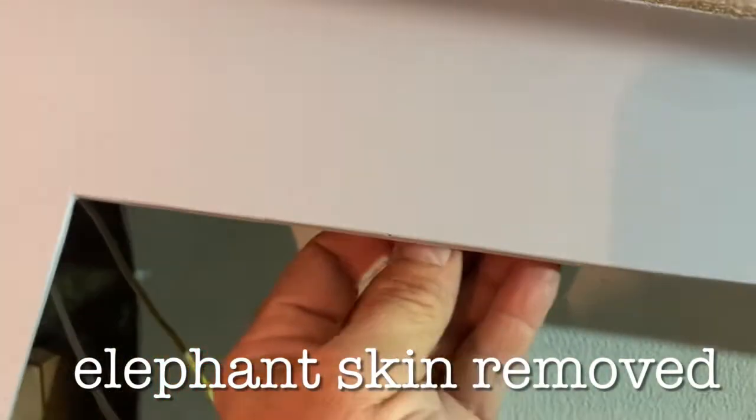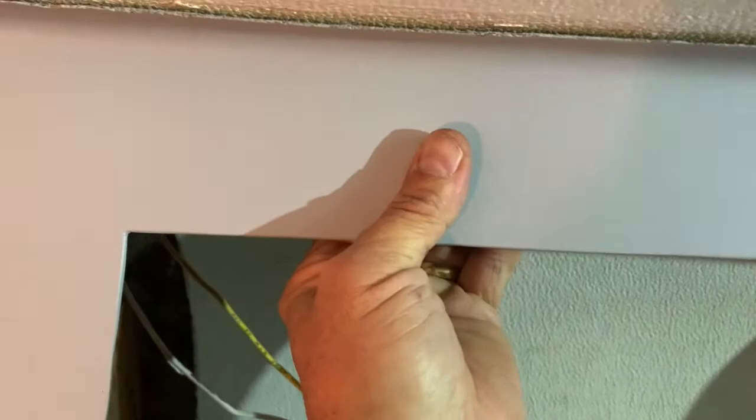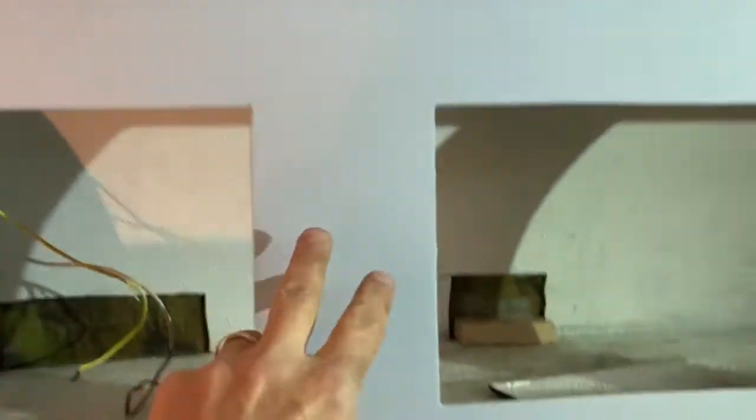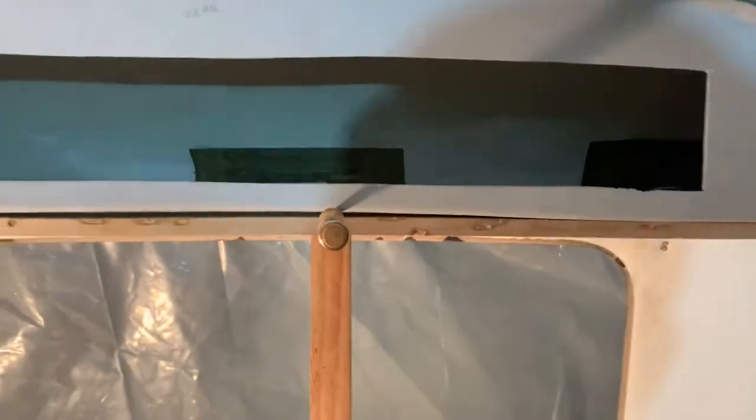The second one goes right where you can see I cut away — it goes right here. We're going to put this up and hold it in place. Now I can let go. Tomorrow when I take this down, these will be ready for fiberglass and we're going to fiberglass all of them. Same thing over here — tomorrow when this comes down, every single piece inside will get fiberglass.